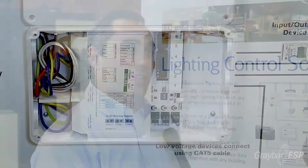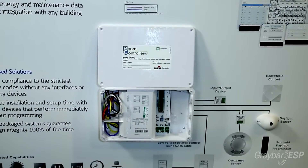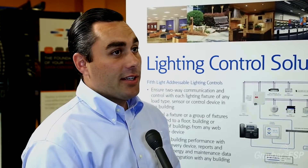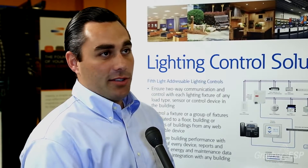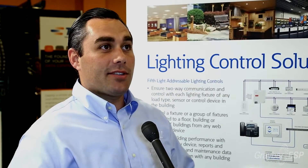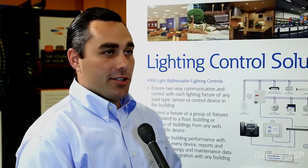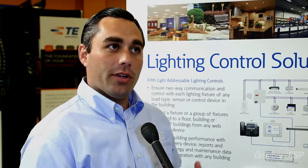Probably the biggest thing that contractors like about it is it is a non-commissioning or non-programming box. Typically lighting control systems need some type of technician to come in and program them — this one does not. It performs based off of the wall stations you utilize or specify. And maintenance-wise, since it is low voltage and Cat5, it can be easily swapped out and a tech doesn't have to come back out to reprogram a switch. They just unplug one, plug in a new one, and you're good to go.